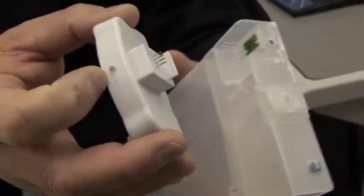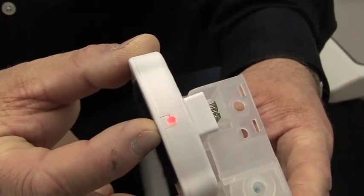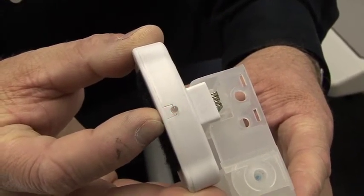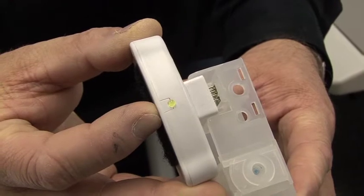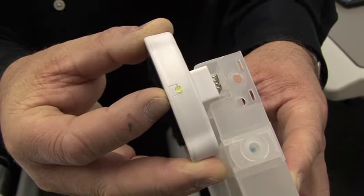We simply take this, match it up at the bottom, and press it in. The light will flash red and then become steady green. Steady green indicates that that ink chip has been reset.